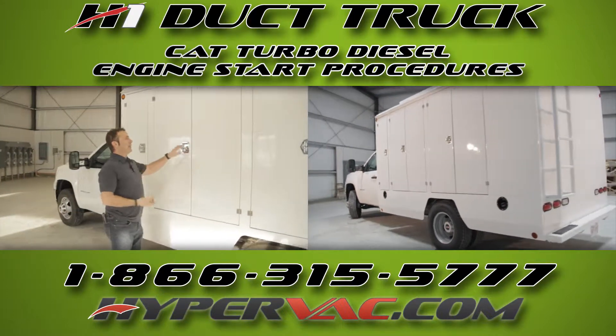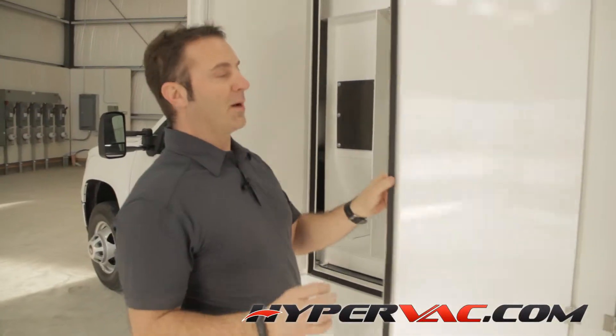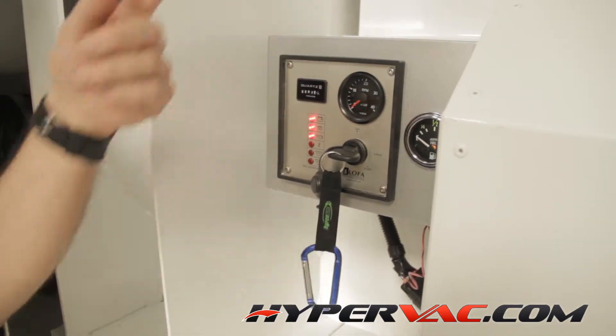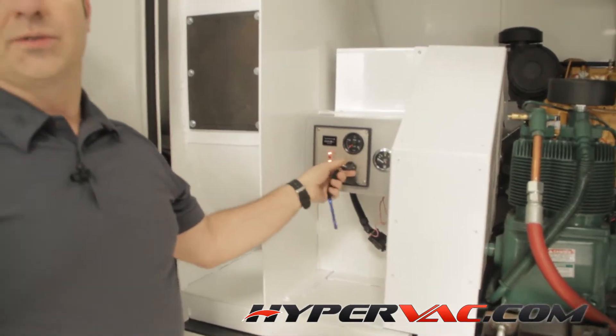This is how we start and stop the H1 duck truck. It's pretty simple — we've tried to keep this as simple as possible. Basically, you just start it. Once the engine runs, it winds up nice and slow. It gets going, the fan gets going, there's nothing else to do. Start it, turn it on, turn it off.